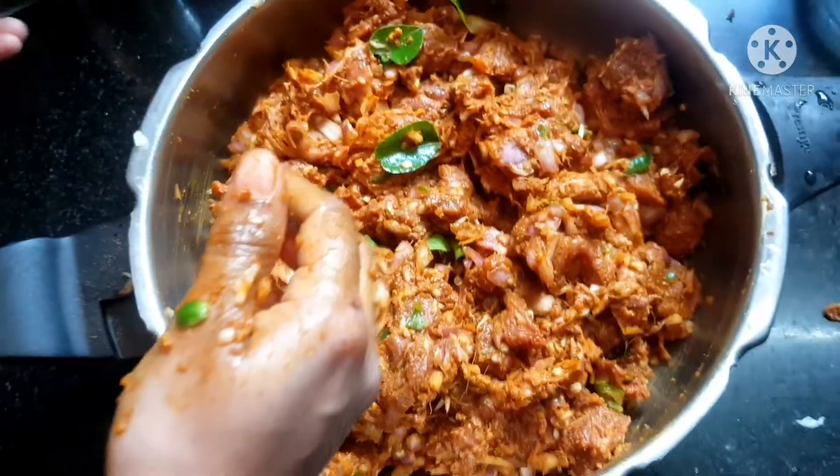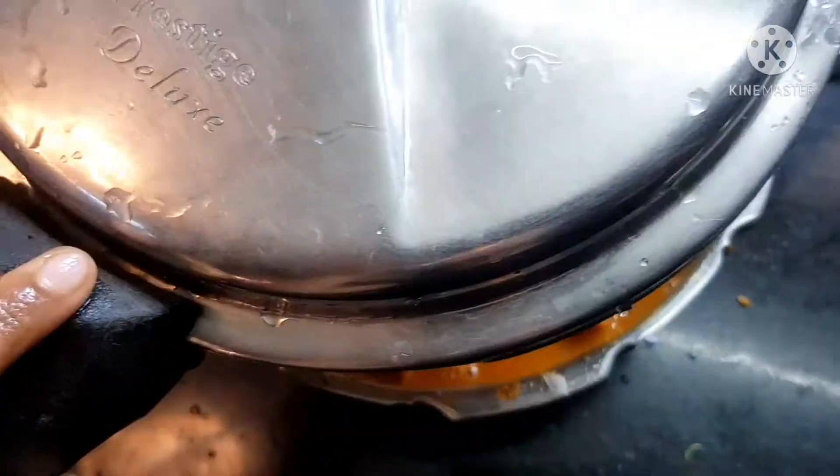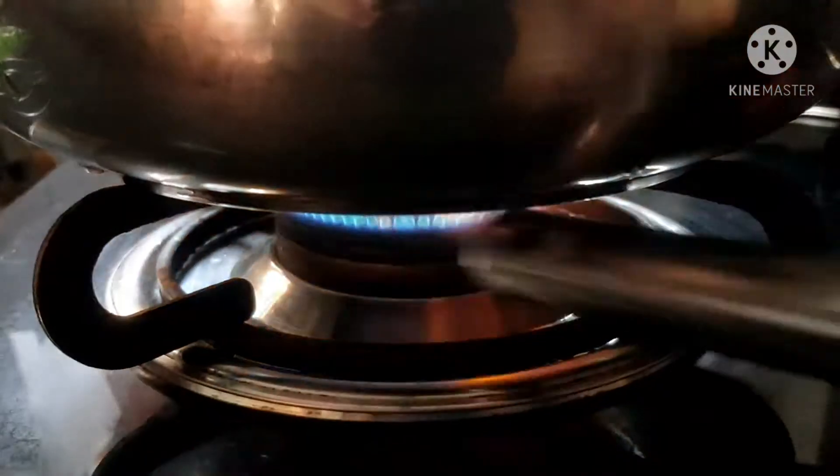Add 1 cup of water to the pan and close the lid. Keep the cooker till steam comes. Put on the weight and keep for 45 minutes at low flame.